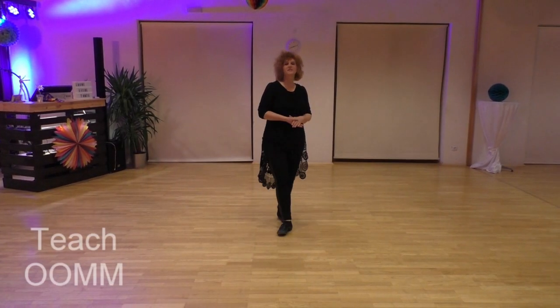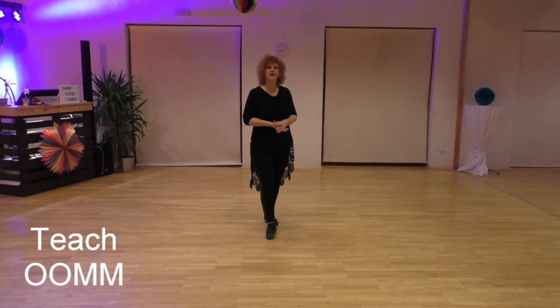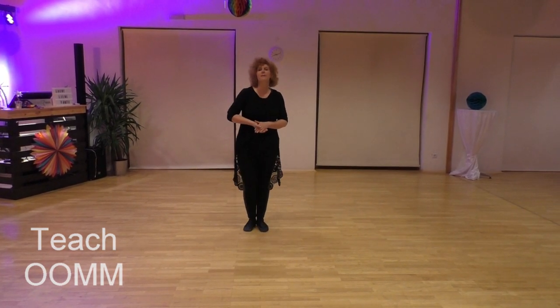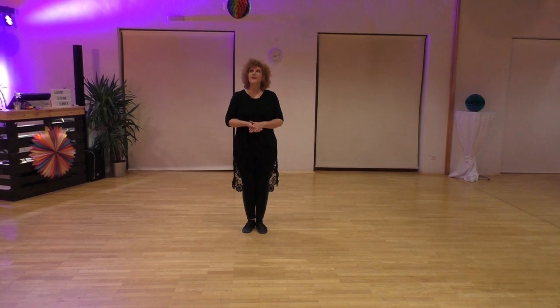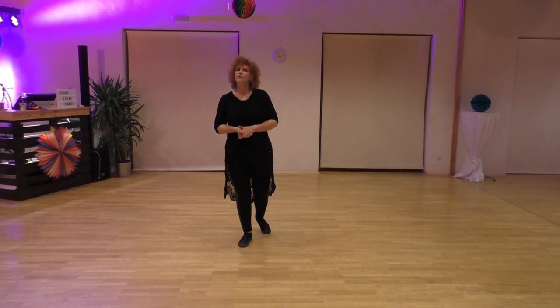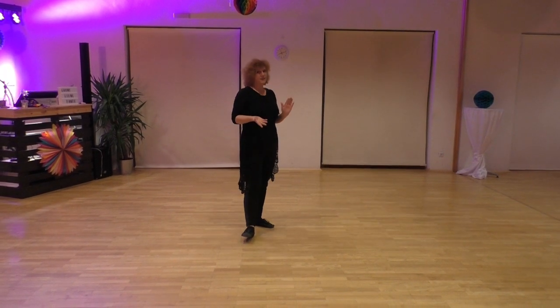Hello dear dancers. This is a short tutorial for the dance Double O Double M, aka Out Of My Mind. It's an improver line dance with 32 counts, 2 balls, no tags and a little restart.